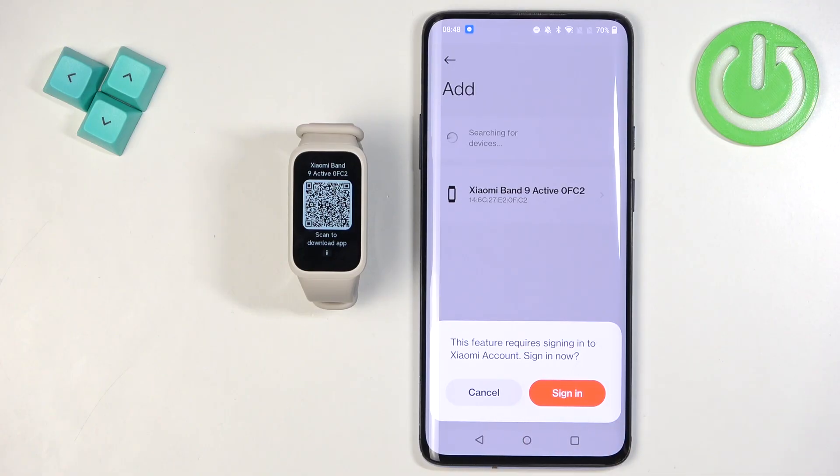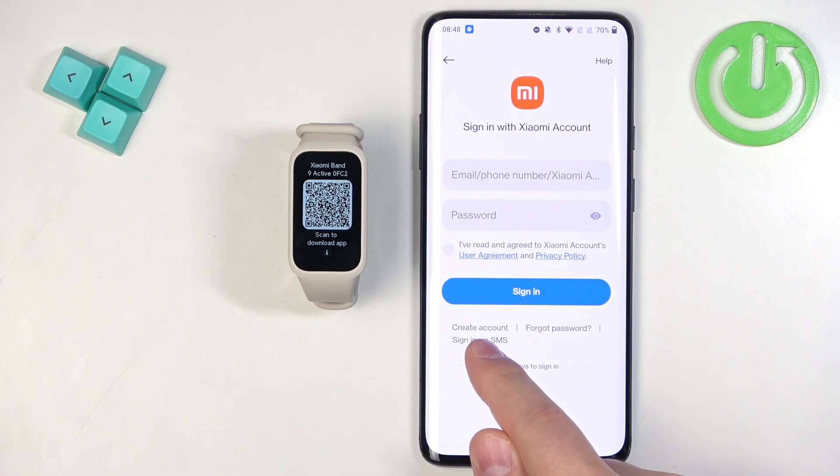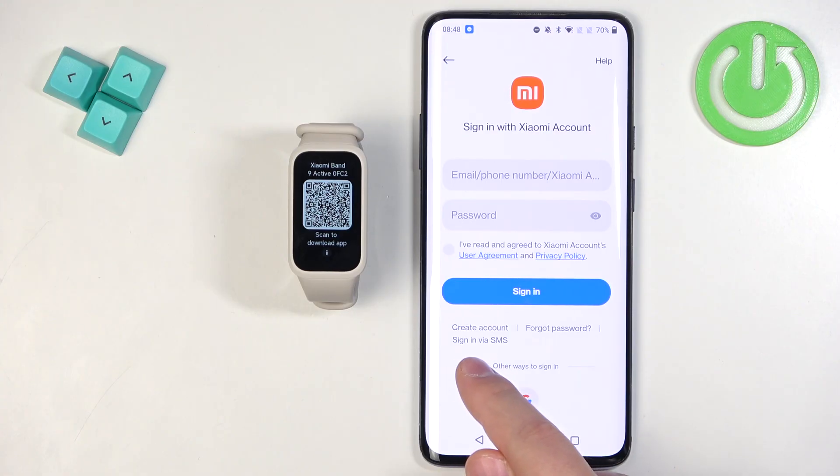You will need to log in to your Xiaomi account, so tap on Sign In. It will direct you to a login page where you enter your email address and password. You can also create a new account if you don't have one, or log in via phone number and SMS.